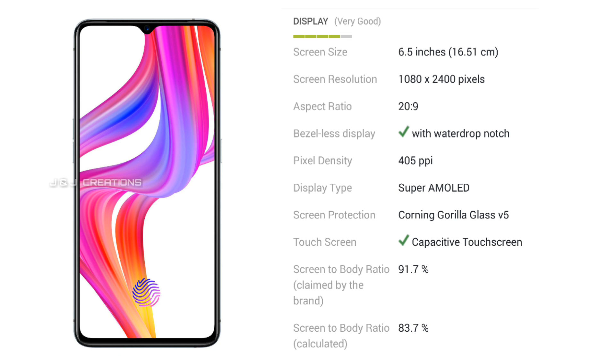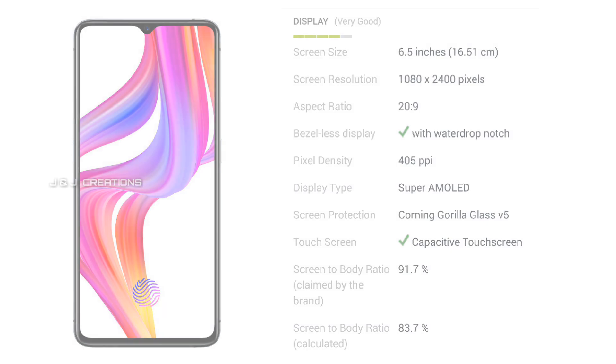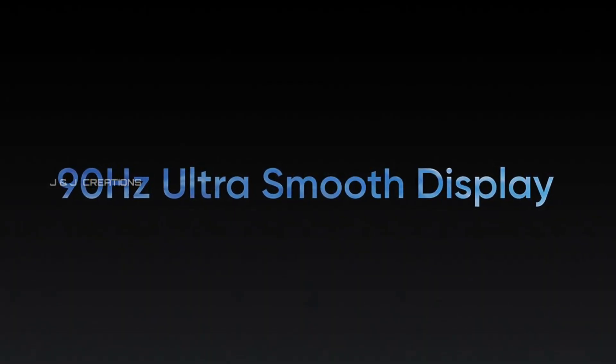We have a Super AMOLED display with HDR10 and Full HD Plus resolution. It is a great display setup for the Realme X2 Pro.